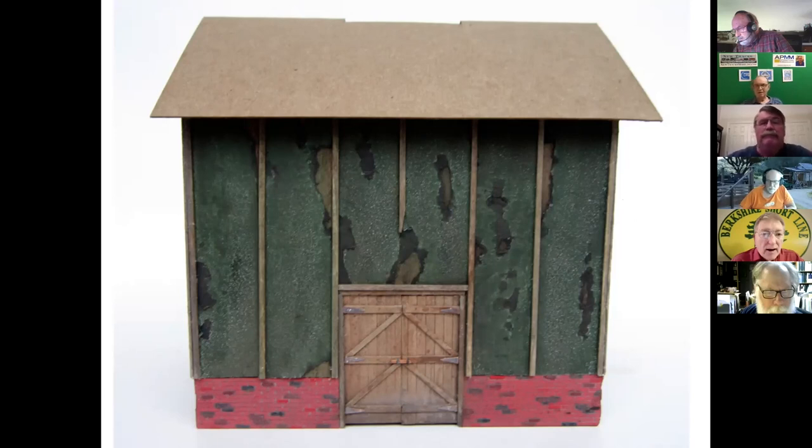That's it, guys. Any questions? I just want to say, Bill, I think your door looks fantastic. I'm not sure that anybody could ever get a better looking door — the weathering you did, starting with the gray, is just beautiful. Thank you. All right, we'll look forward to seeing you next time. Thank you so much.